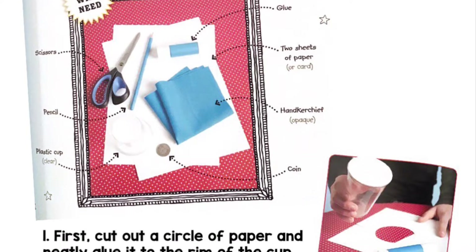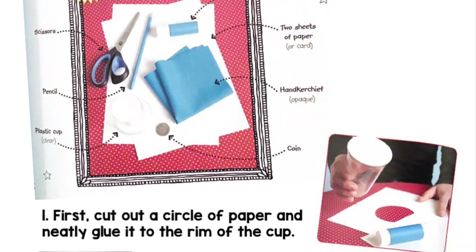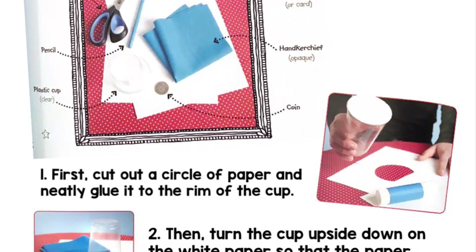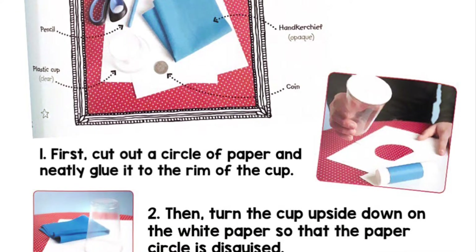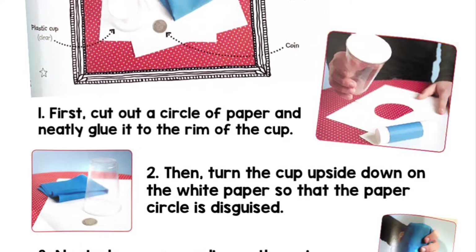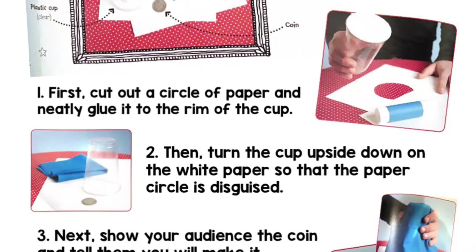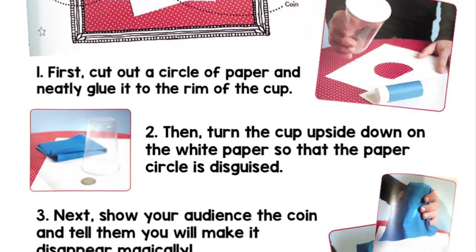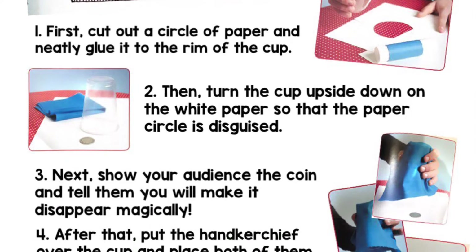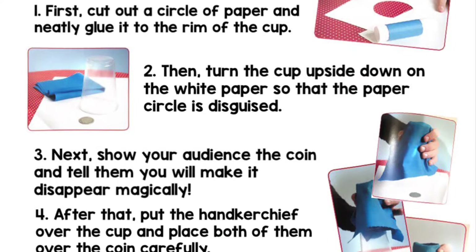You will need: scissors, glue, a pencil, two sheets of paper or card, a handkerchief — opaque, that means you can't see through it — a plastic cup — a clear one — and a coin. Number one: first, cut out a circle of paper and neatly glue it to the rim of the cup. Two: then turn the cup upside down on the white paper so that the paper circle is disguised.